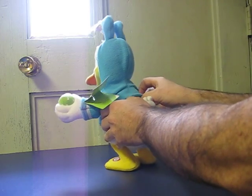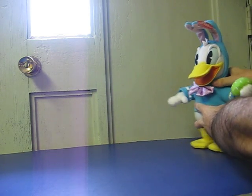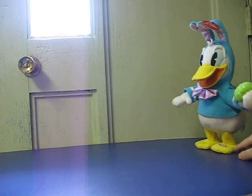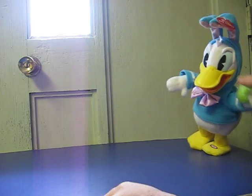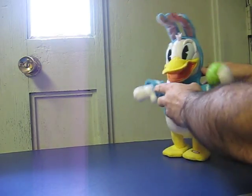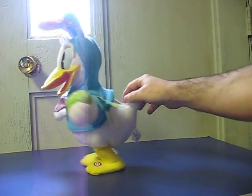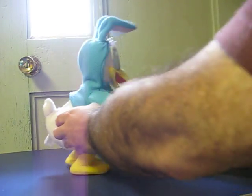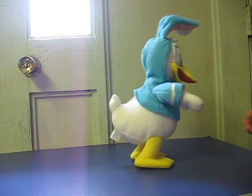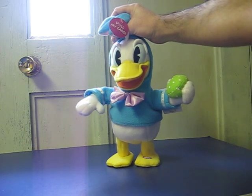First put him in the on position, and then you can work in one of two ways. You can push his button on his foot to make him start singing and walking, or you can pick him up by his ears and make him go off.